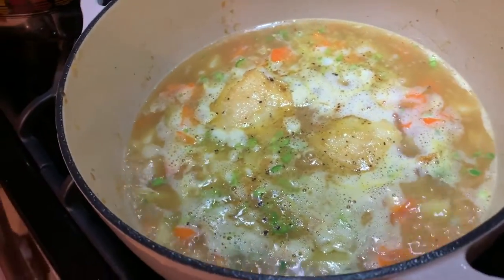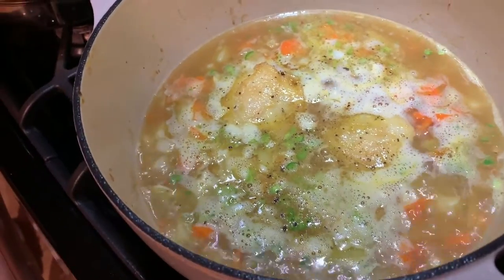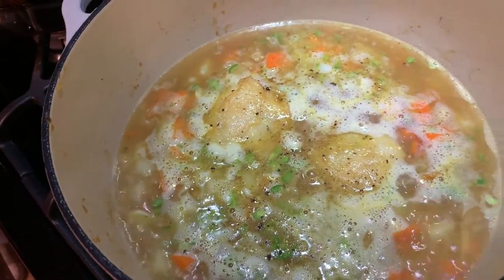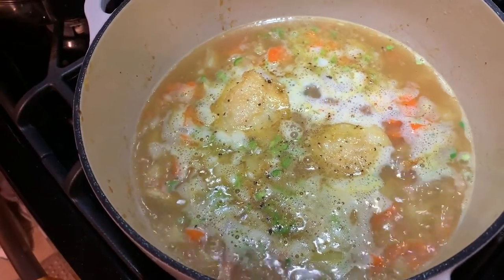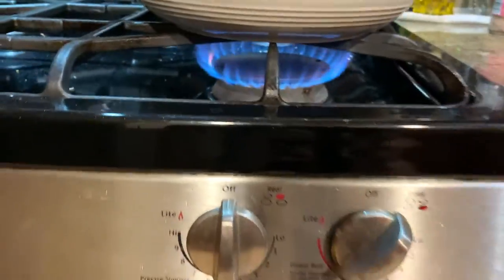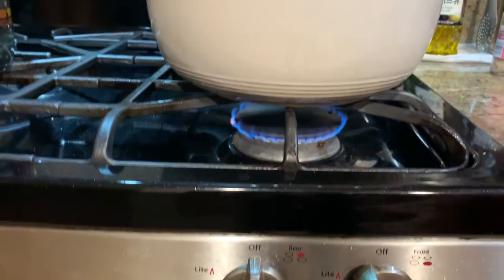This is where I've made mistakes in the past. It seems like it's boiling, but we really need a full-on rolling boil because we have potatoes. Otherwise, they'll be a little crunchy. If you're into that, that's fine, but most people, myself included, are not. So I'm going to reduce to simmer, and we'll be back in 15.